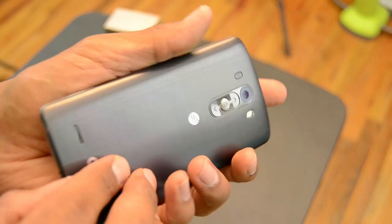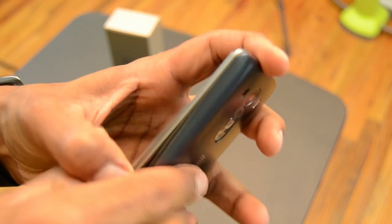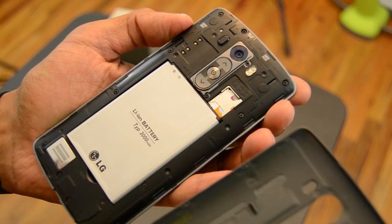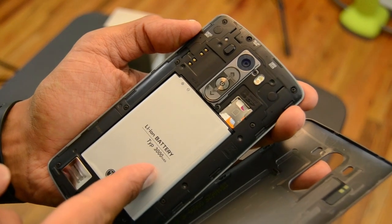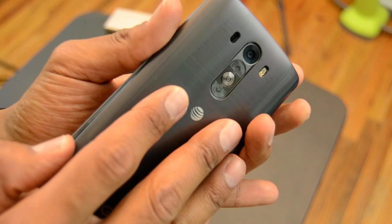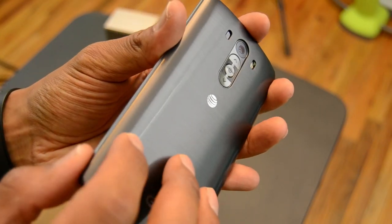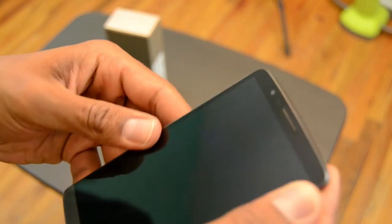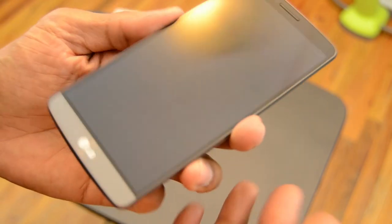One thing I love about this phone is that you can remove the back cover and access the battery compartment. You can always buy an additional battery and swap it in when one dies — that's great. I love smartphones with removable back covers because if there's a battery problem, you can replace it yourself instead of taking it to a shop for a costly repair.